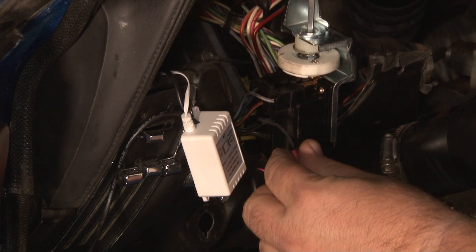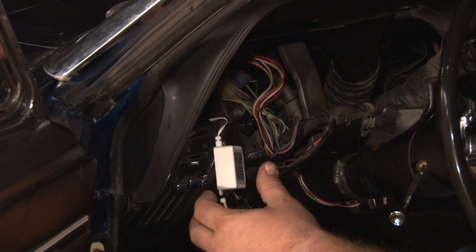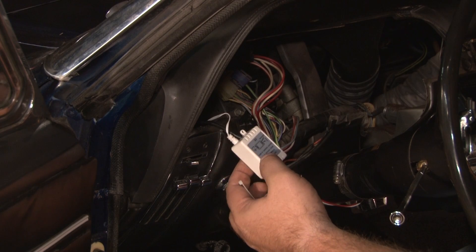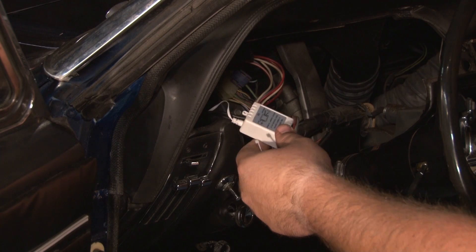We connect this to the 12 volt power and now we're ready to fish the wires forward into the engine compartment. The control box is very lightweight — it comes with two holes where you could screw it in place, but since it's light we're simply going to zip tie it underneath the dashboard out of the way.